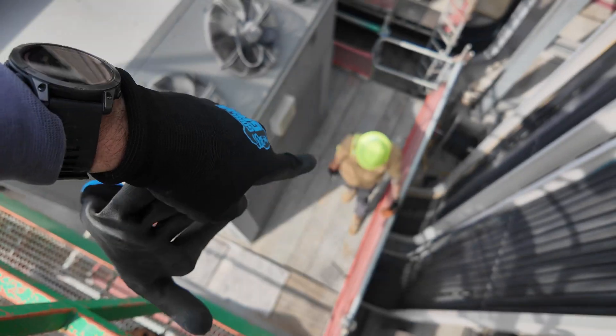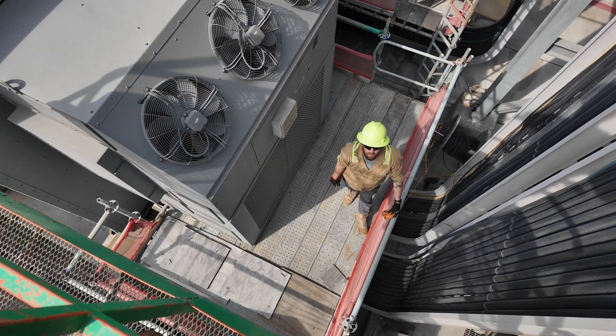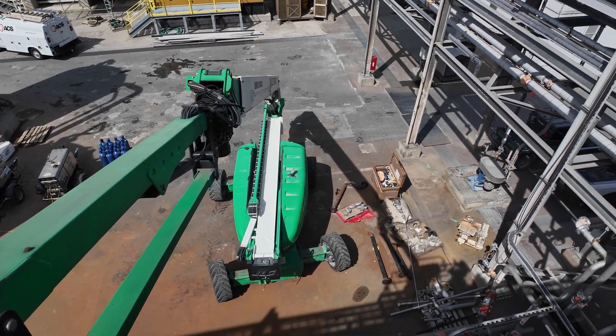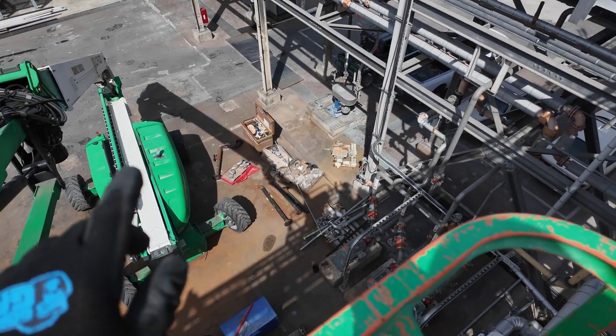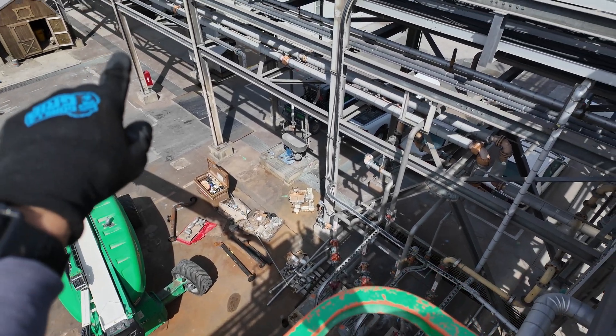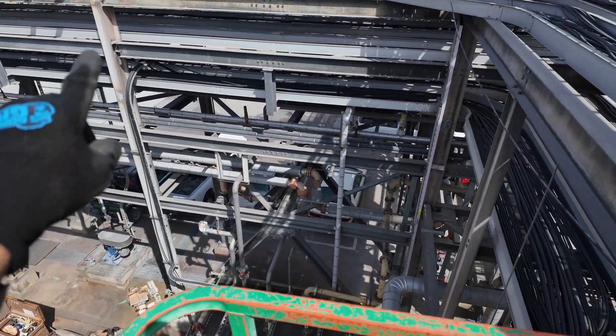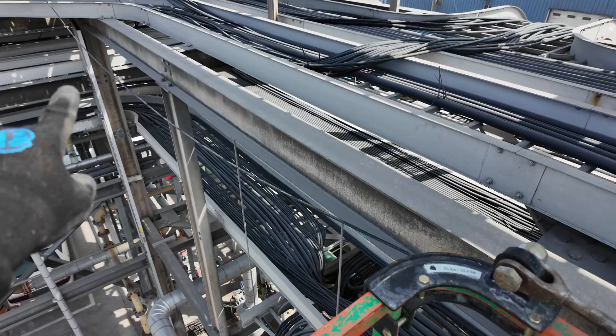Got the reel of fiber down there, got it attached, about to bring some rollers up. Got the 125-foot lift positioned over here in the spot where we're pulling the cable from. The cable's coming from over there, routed it down this tray right here, got a roller in that corner.